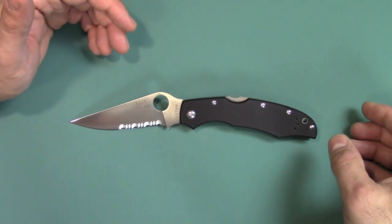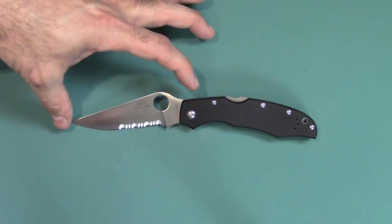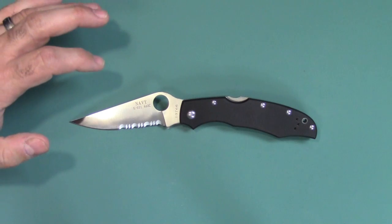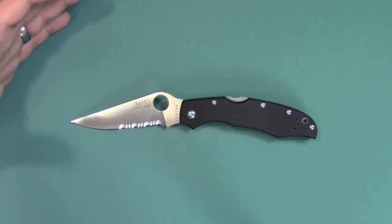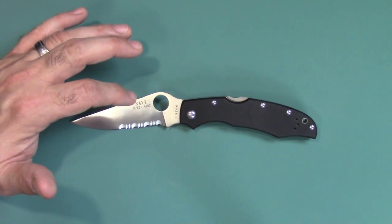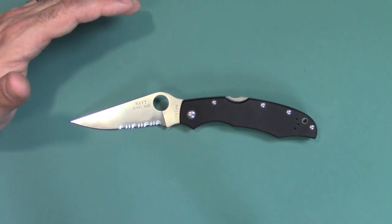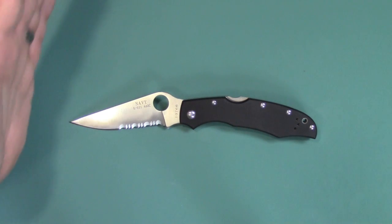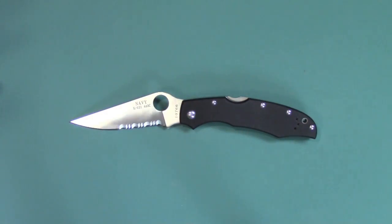Let's go over the specifications really quick. What you're looking at is G10 scales. We have a blade length of 3 and 3/4 inches — so this is a big knife. Blade thickness is an eighth of an inch, and the blade material is 440C. That's one of the things different than the Caracara II, which uses 8CR13MOV, I believe. The weight is 4 and a half ounces. The 440C steel should be around 56 to 58 HRC hardness. This is a lockback, overall length is 8 and a half inches, and closed length is 4 and 3/4 inches.